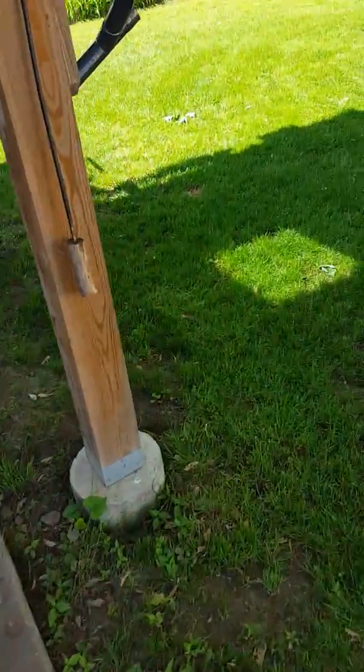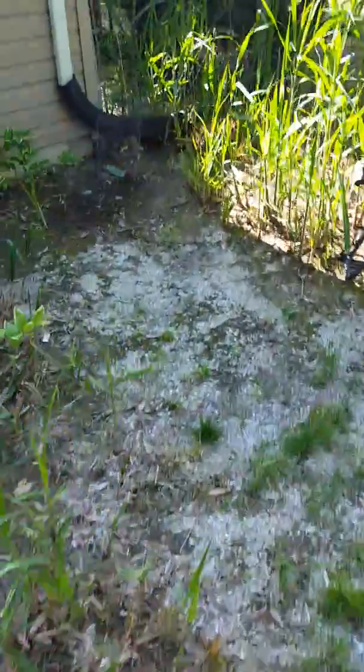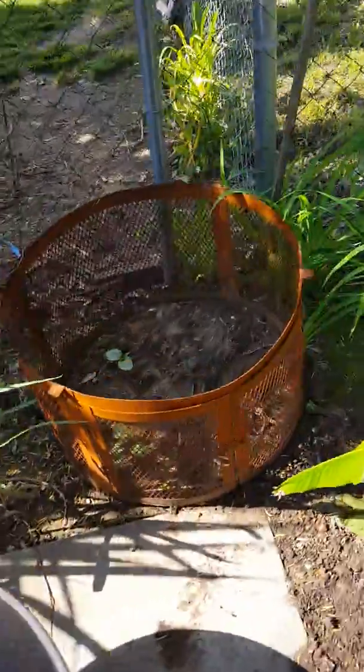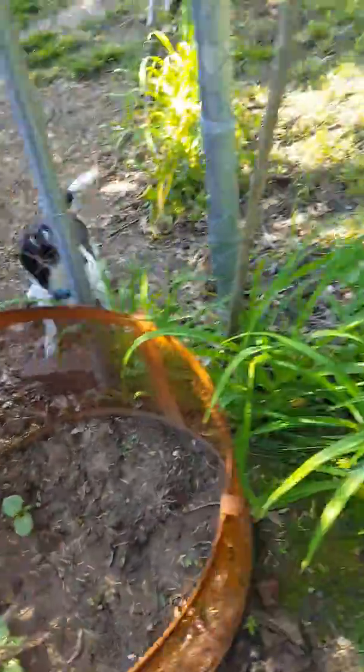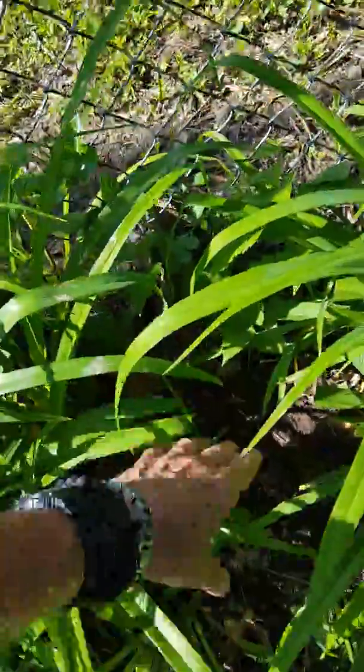Then we go in the backyard. That's, what, 21 or 22 up there? And then in the backyard, I got 1, 2, 3, 4, 5, 6, 7 maybe if they go.